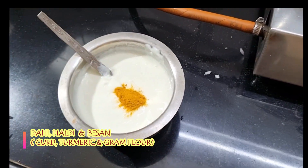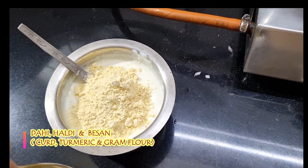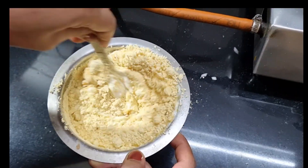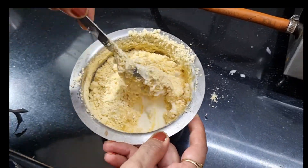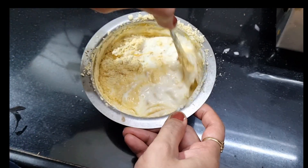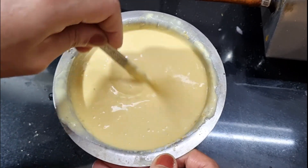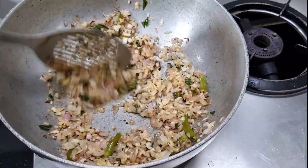I will put a little bit in for color and use the same color. I will put a little bit in it. I have made this for a night. Now we are ready to make this better. We have mixed ingredients and we will add the onion and other ingredients.